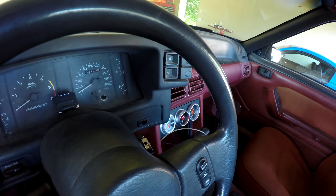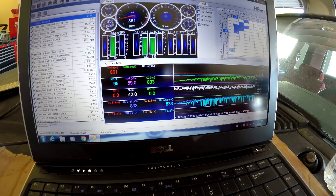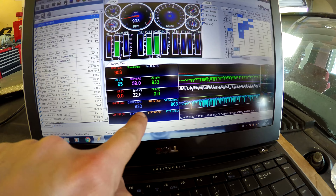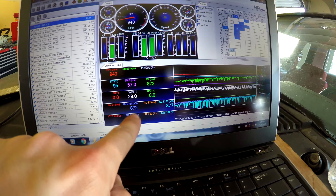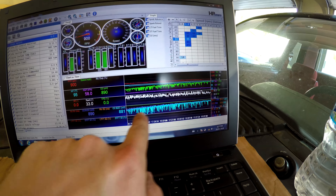It looks like we're getting closer. It's hanging around 13, 12.5 now. With the cam, I'm not sure how close I'll be able to get to 14.7 steady at idle, but this is a lot better. It doesn't smell like fuel now. Just have to do some more tweaking. The wideband in the car is the best way to see, but you can even see with the O2s here — they're staying more around 800, not really going over 800. It's gotten a bit richer now, so we're going to mess around with this some more.